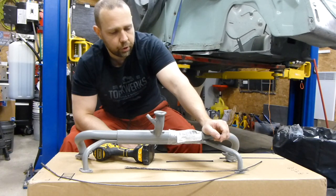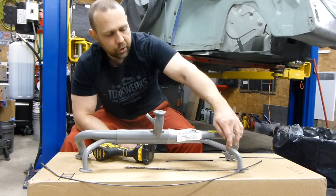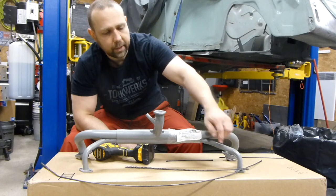On this manifold I'll show you how to clean out the carbon buildup that you'll get on the heat riser, which is this smaller pipe in the front.